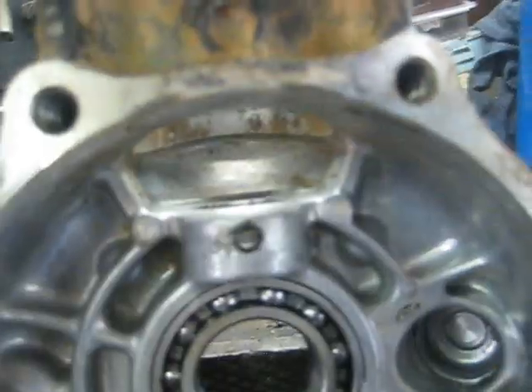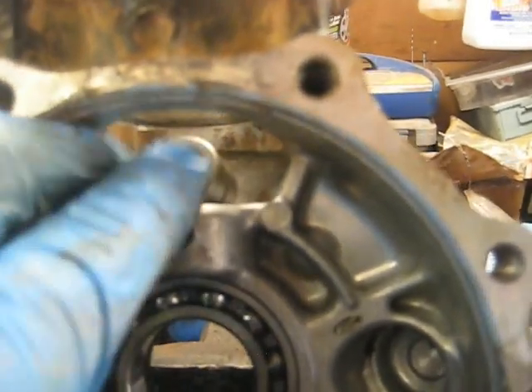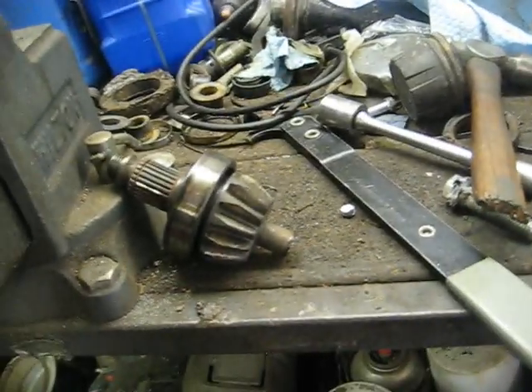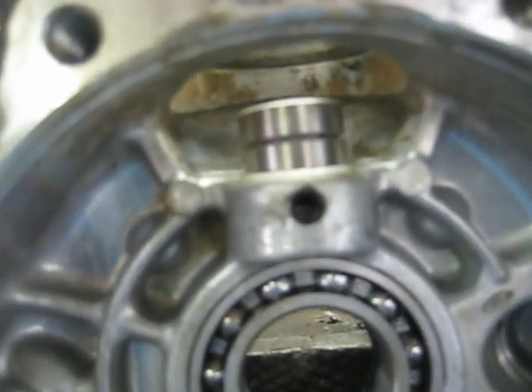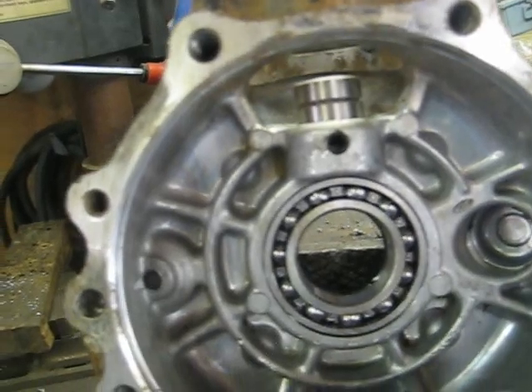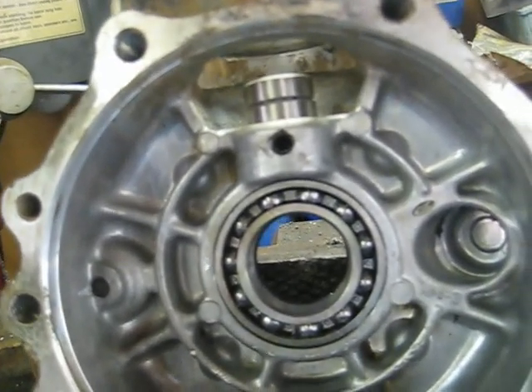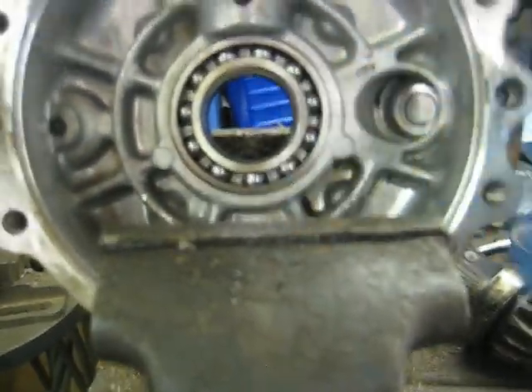Now for the pinion bearing - it was tough to get out with that snap ring, and it's about equally tough to get back in. The way I see it, with this bearing in here, the other bearing, and this nut on top, there's no way this bearing will come out under normal use because all of this is pressing down on it. So I don't put that snap ring back in there. I've done a big number of these and never had an issue with that pinion bearing backing out - it's a lot easier than trying to heat the case and freeze the bearing.